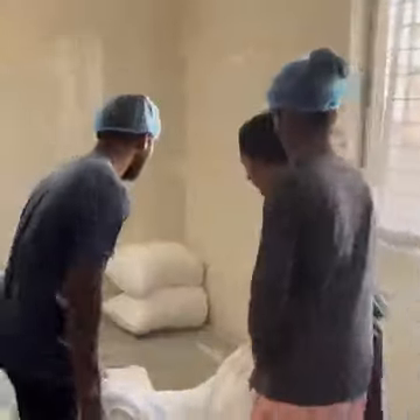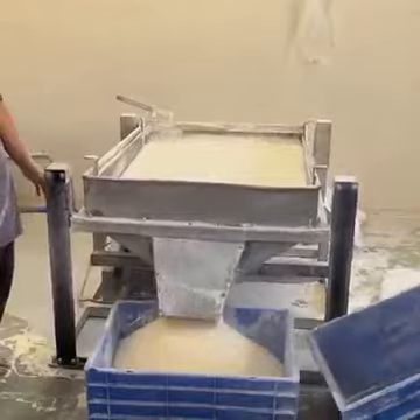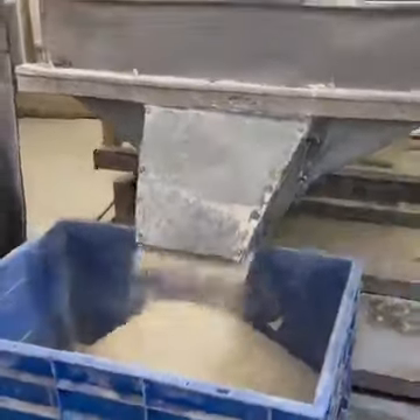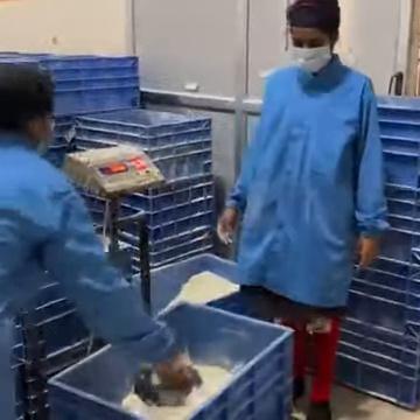In this machine, we clean it from the floor. Then we have to clean the recipe room. After the fiber cleaning, we have to clean it up.